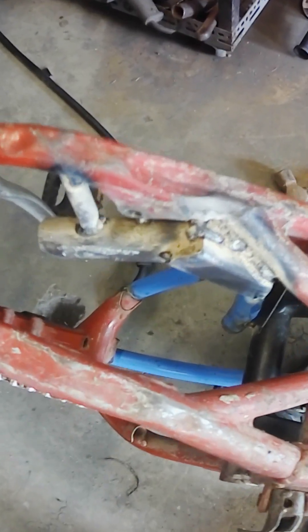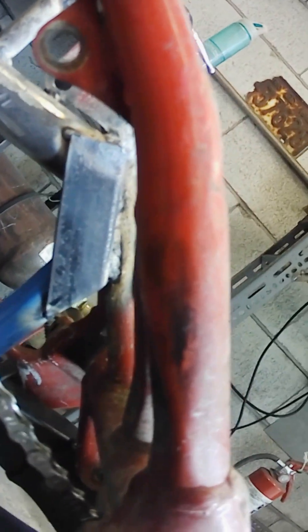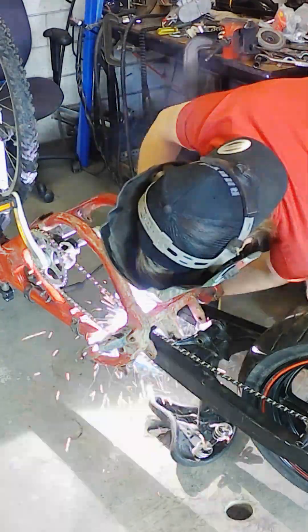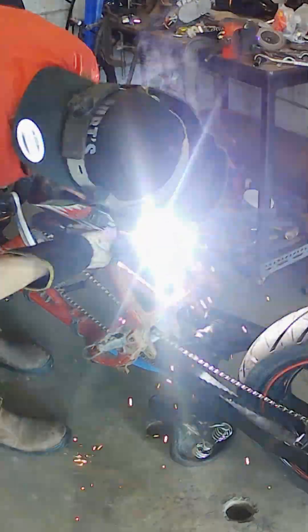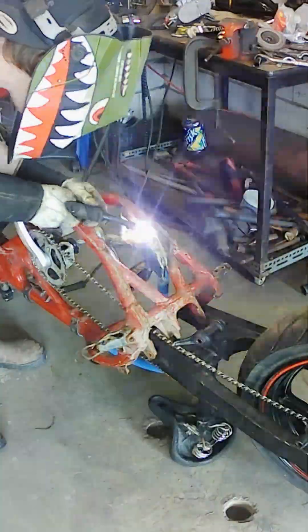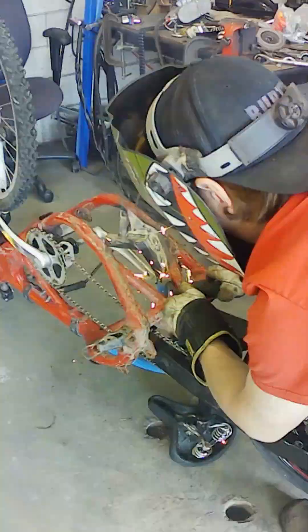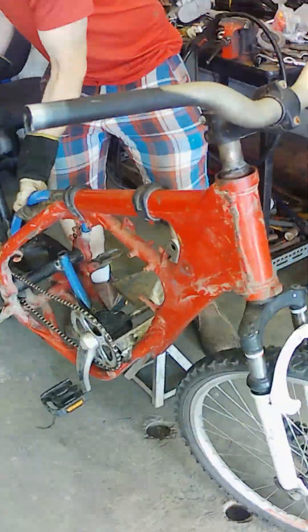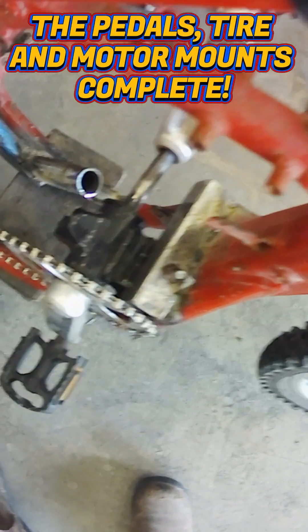So there's my bottom I'm working on right now, just tucking in a nice little piece to make it look nicer. The pedals, tire, and motor mounts are complete.